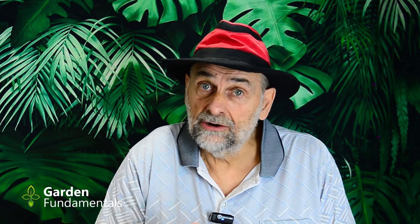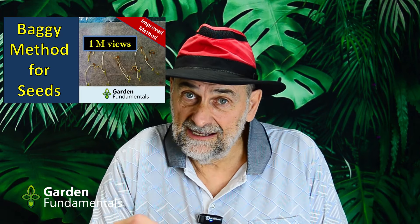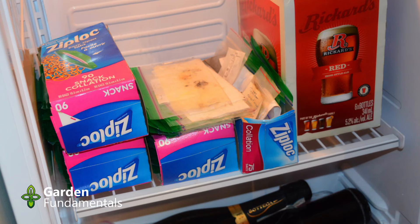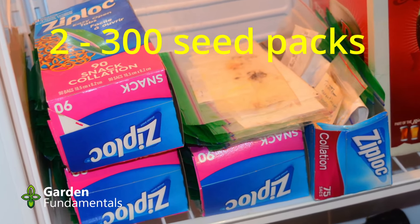One option is to take your seed, put it in a pot of soil, water it for moisture, and then put that in your fridge. Now, who wants dirty pots in their fridge? That's one of the reasons I prefer the baggie method. My improved baggie method takes the seed, puts it in moist paper towels, puts that in the fridge, and it works great. I can then take those seeds out and see if they've germinated — checking if I've given them enough cold period — and if not, put them back in the fridge for a longer period of time.